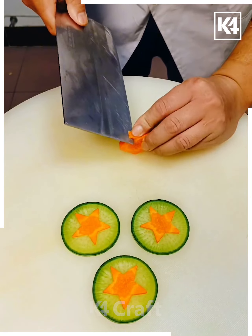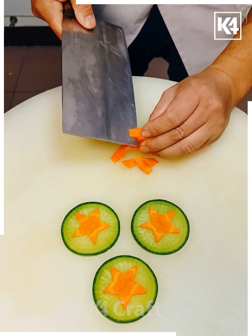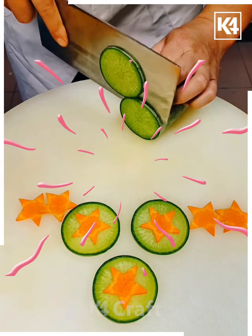Here we are taking a carrot, turning it into a star shape. You can see how easy it is to make. Then we are placing it on a cucumber slice which is cut in a scallop style, and you can see they are ready. You can serve them anywhere!